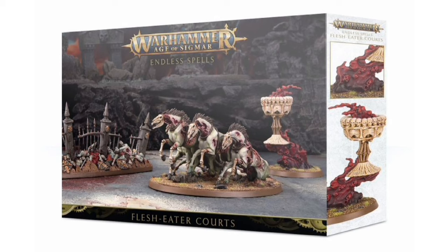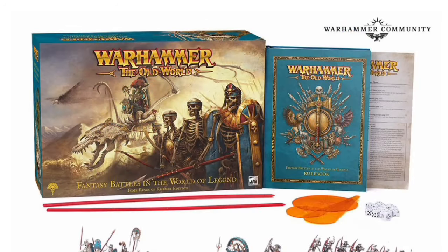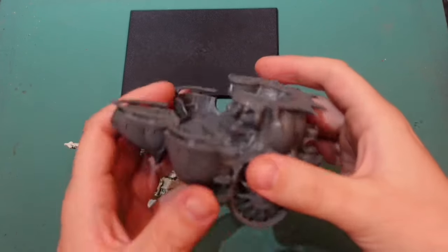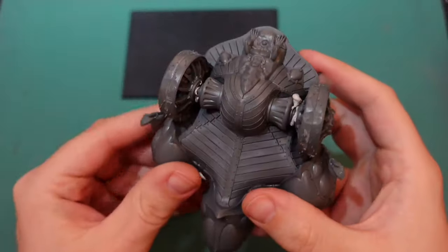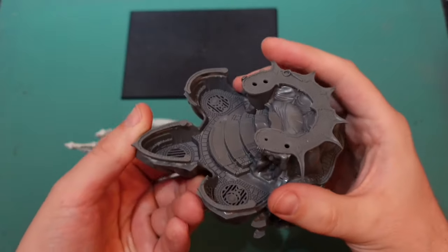I wasn't a fan of the horses, but I accidentally found this kit at home in a box of shame. These horses were perfect immediately — it's like they're coming out of the ground, being reawakened and reanimated, immediately charging into battle. I also used bits from the Necro Sphinx and parts of the chariots and upgrade sprues from the main starter set.